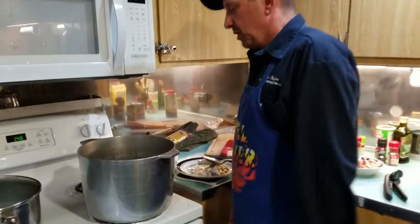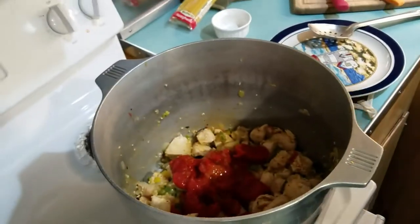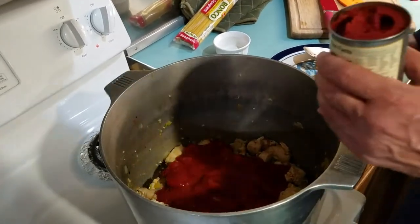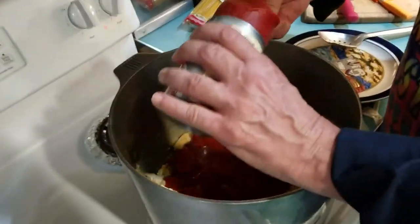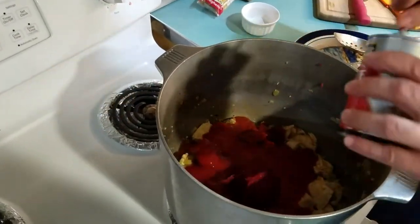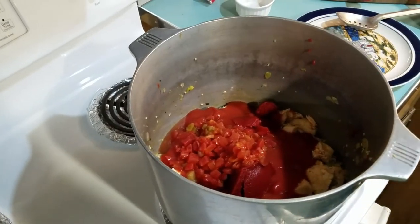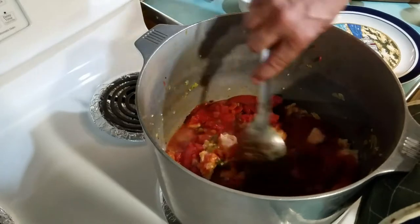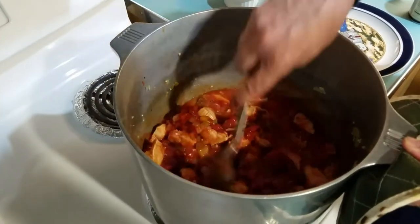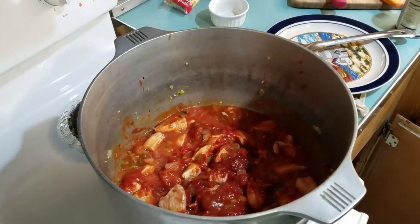Alright everybody, we cooked our chicken down and seared it so it's got a good little color to it. Now we'll add our stewed tomatoes — we already have some tomatoes in there — then we're going to add some sauce and some tomato paste to thicken it up, and a can of Rotel for a little more spice and tomato flavor. Stir it all in. If needed, you can add another can of sauce depending on how much sauce you want. Then we'll put the cover on.